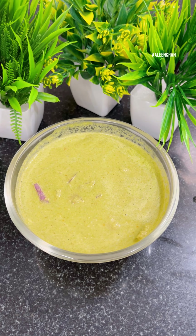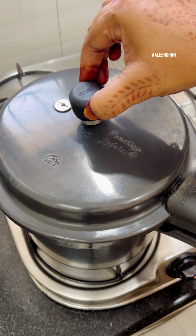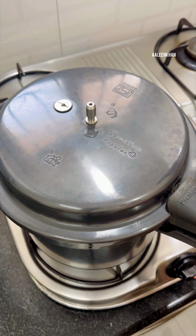Stir well to separate the rice grains and dissolve the salt. Close the lid and pressure cook for four whistles.